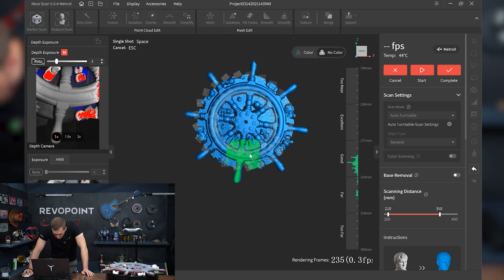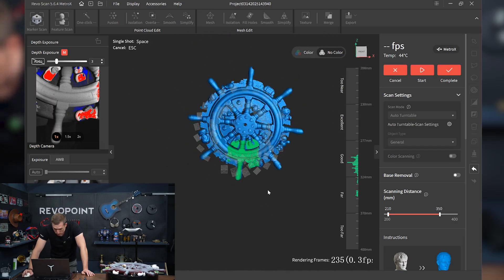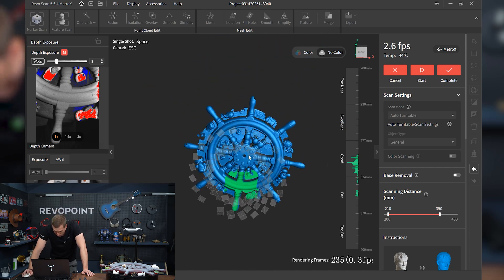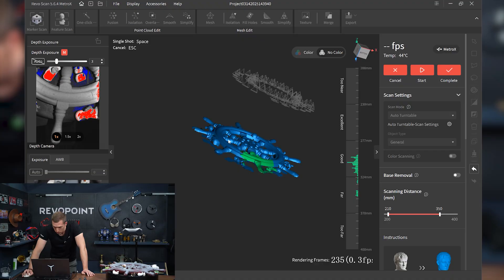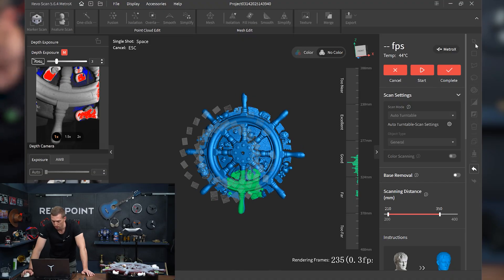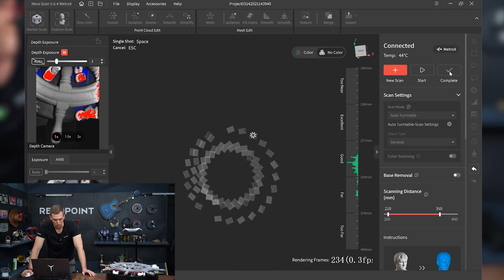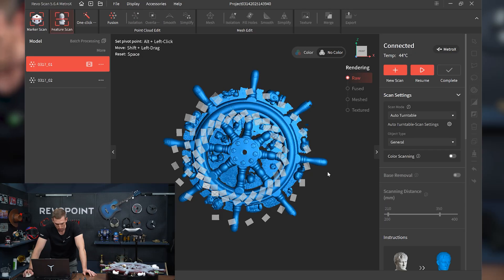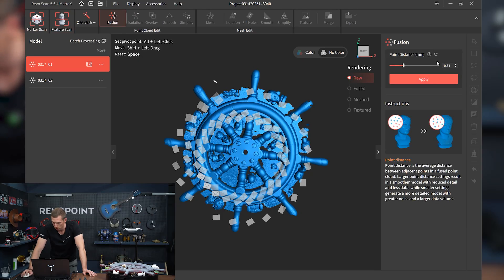Alright, so there we have it — honestly a really nice scan. I'm looking forward to merging the two. Let's first edit this though. Complete. Let's fuse it, do the recommended amount: 0.62.